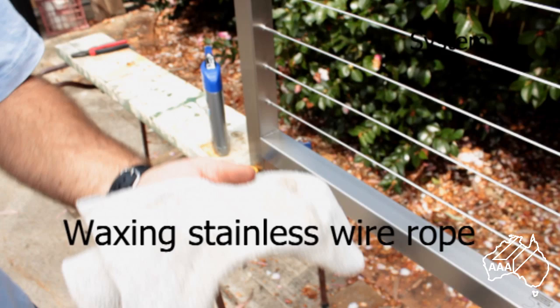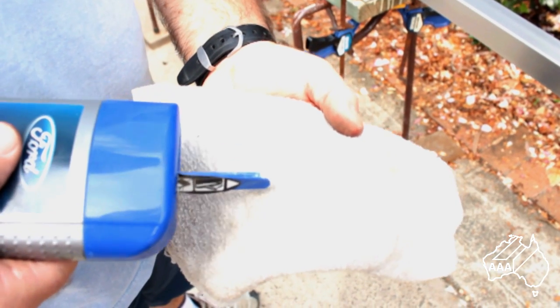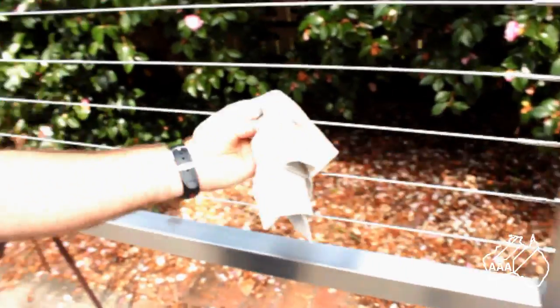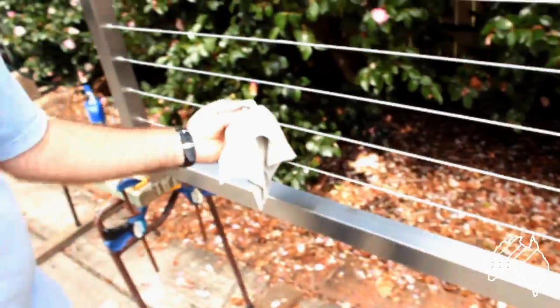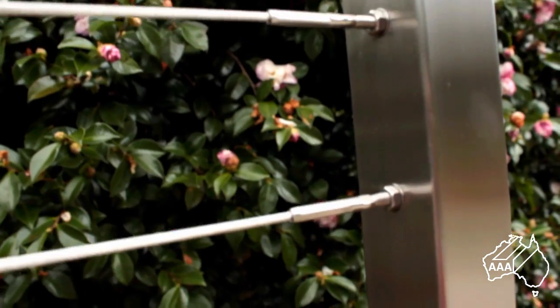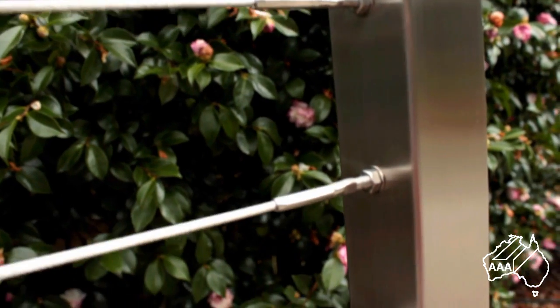It is easy to maintain a good surface finish on your wires and avoid possible discolouration by applying some car wax. This only takes a moment but gives months of protection.